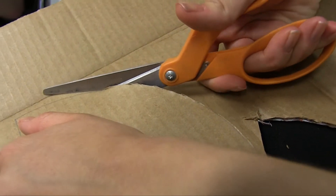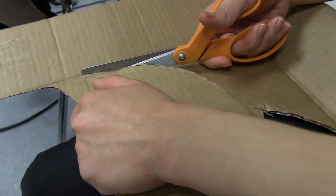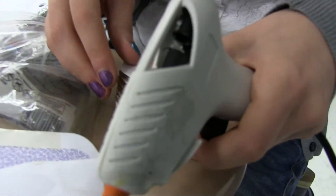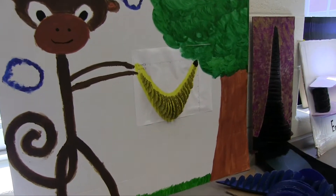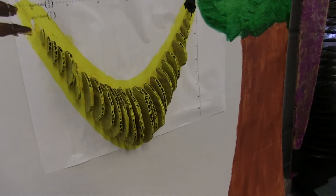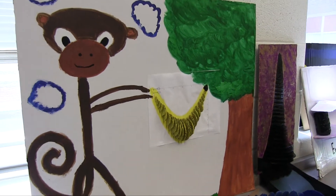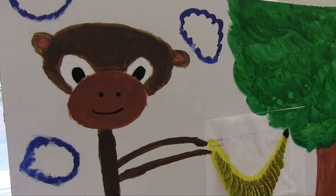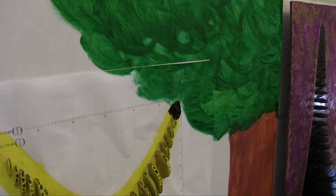I saw one of these in your classroom. I'm going to go back to the one I originally saw that caught my attention — it's over there against the wall. Let's take a walk over here. I came in your room one day and noticed this interesting banana with our little monkey here. And was this where it all started? Yeah, this was one of the more artistic projects from last year, so I kind of kept it around.